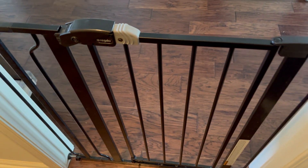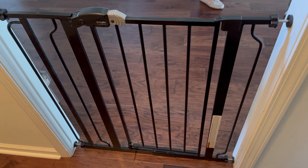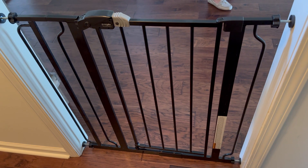I have a 16-month-old at home and he's always getting into everything, and this gate has been a godsend. Highly recommend.